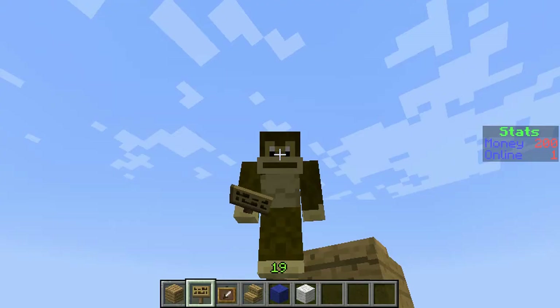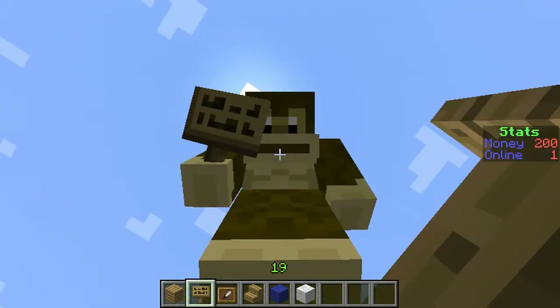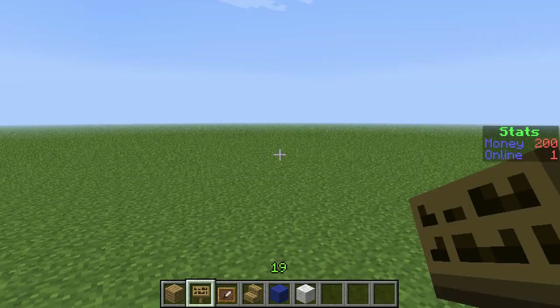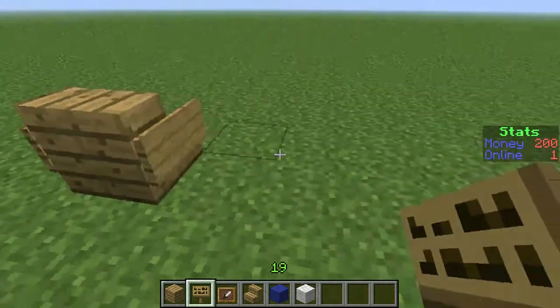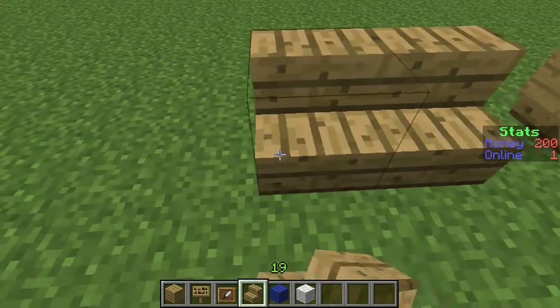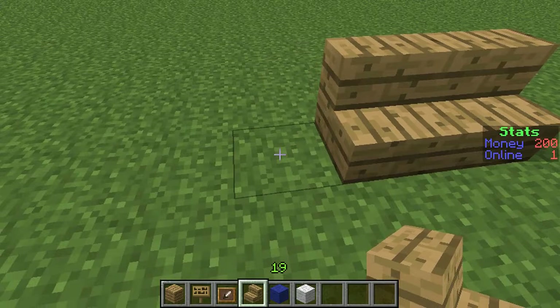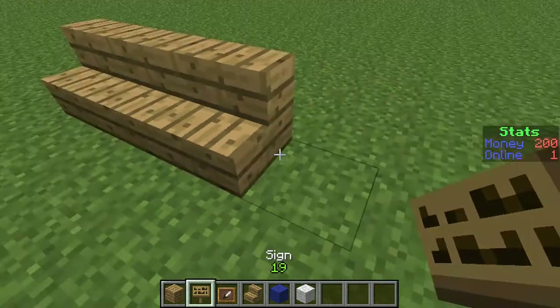You can kind of pretend it's a chair — it actually does look like one. You can also make a couch: three seats, two seats, doesn't really matter.